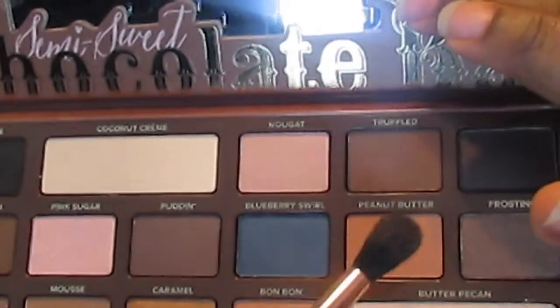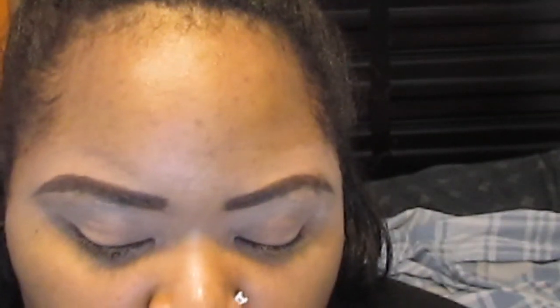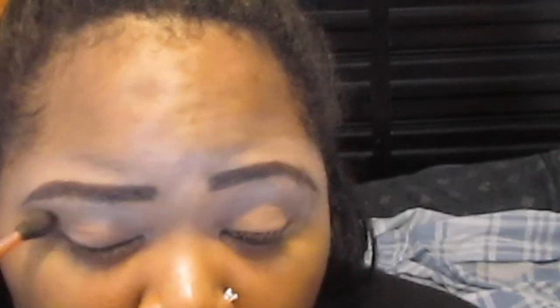Moving into the Too Faced Semi-Sweet Chocolate Bar Palette, I'm taking the shade Peanut Butter — this is going to be our transition shade. I'm blending this into my crease and defining the crease using the Sigma E40 tapered blending brush, applying as much of the Peanut Butter shade as I want.